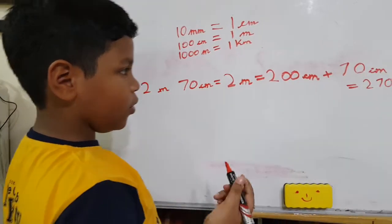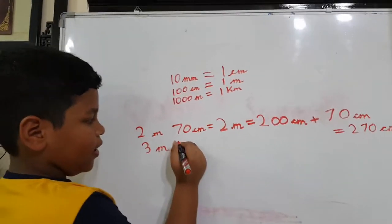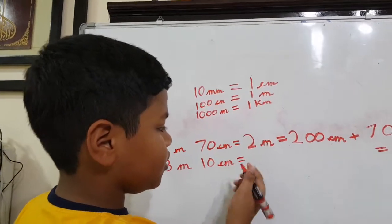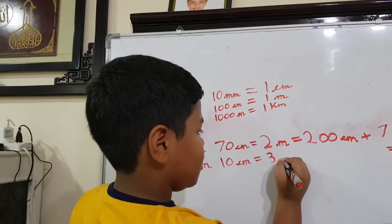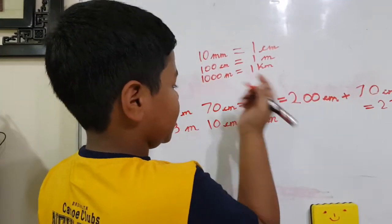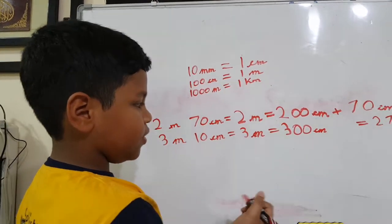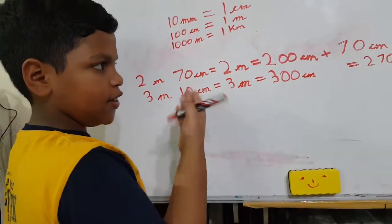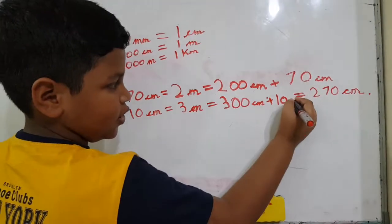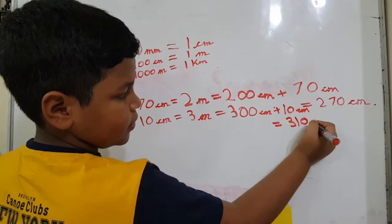Now I am going to do one more sum: three meters and ten centimeters. We should do the same for this sum also. Three meters equals three hundred centimeters. I have one more digit here, so I should add it as I said before. Three hundred plus ten — so the answer is three hundred and ten centimeters.